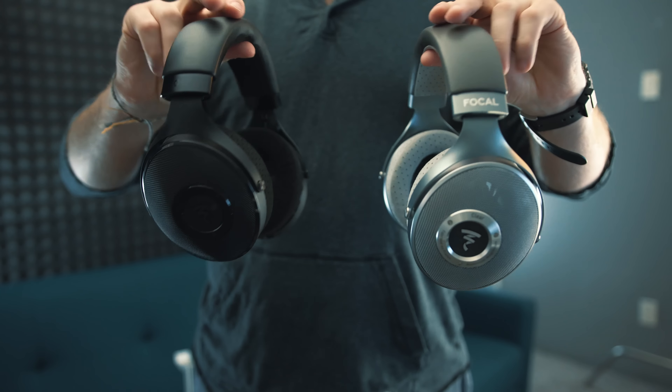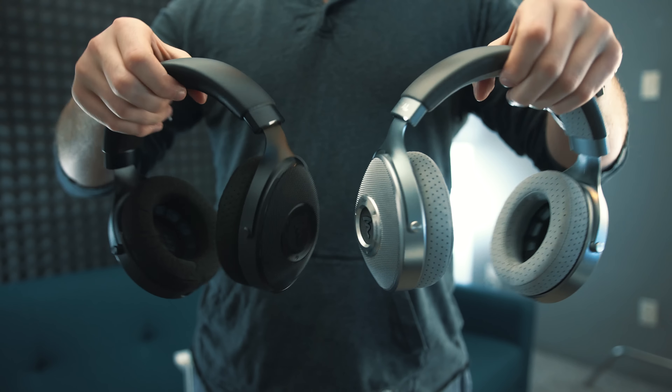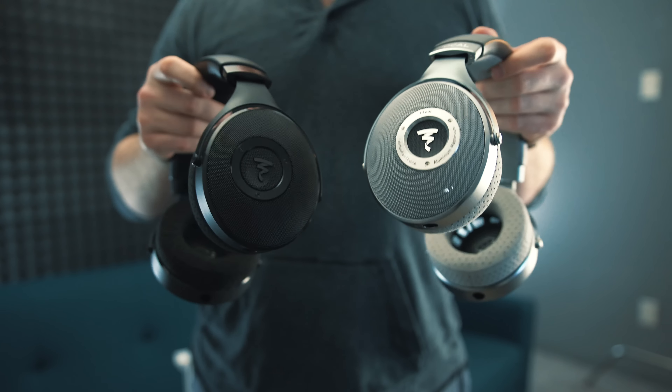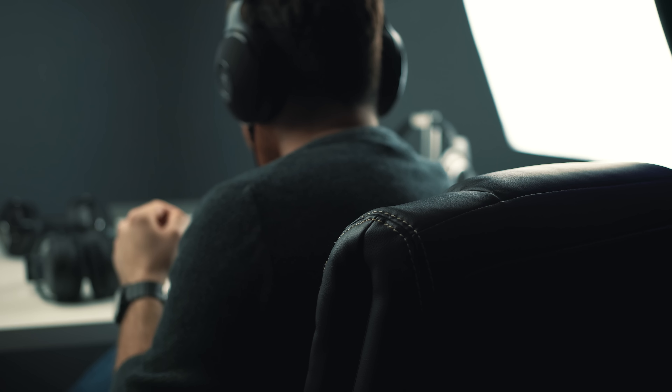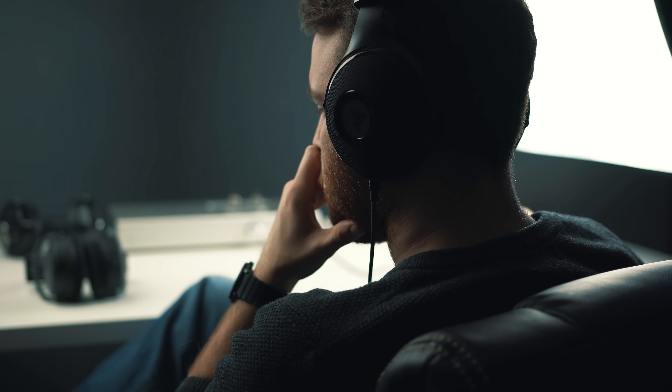Hey guys, Josh here, and today we're going to be talking about a comparison between the Elex and the Clear. I'm aware that these come in at two different price ranges — it's not really fair from that perspective. On Amazon, you can find the Clear for about $1,500, and on Massdrop, you can find the Elex for about $800. We're going to be talking about sound quality comparatively here, and then we'll talk about price difference and value in the conclusion. Before we get started, I want to send a huge thank you to the individual who sent these out for a review and a comparison.